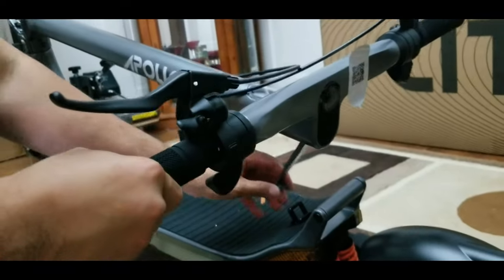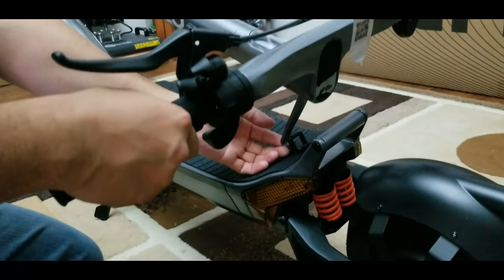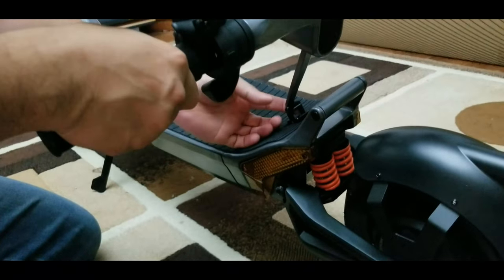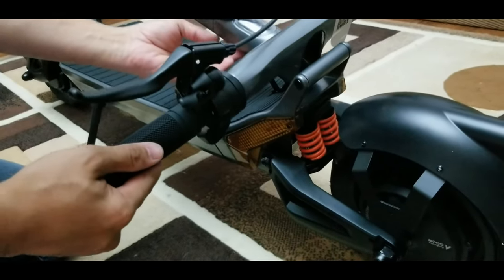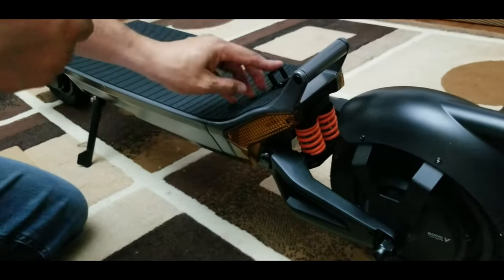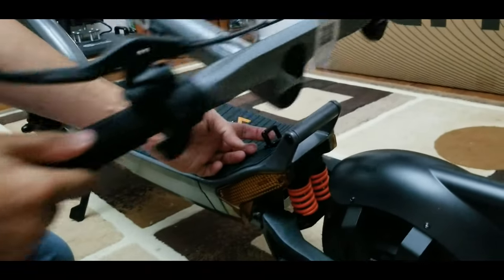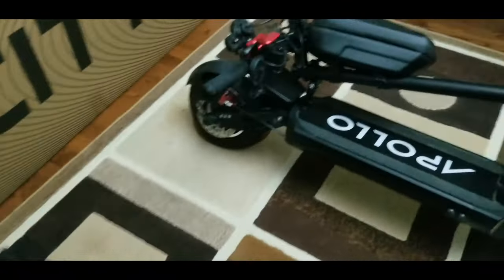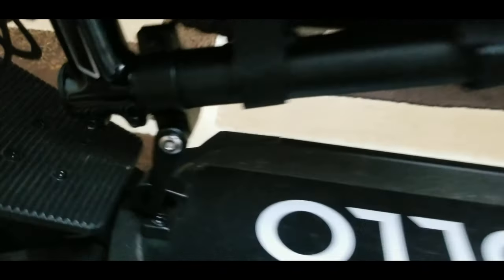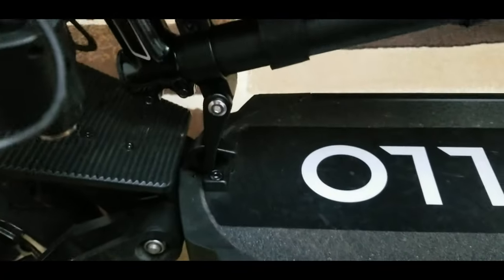Here's something I noticed: when you fold it, this is the hook, and you can hook it like this — but you cannot leave it locked like that. When you hook it, it's going to stay hooked to the eyelet, but this one doesn't stay. If you leave it down like that, this part is going to touch the hook, so it doesn't stay in place like the Apollo Ghost does. Here is my Apollo Ghost — when it's folded, I can leave it hooked and just leave the scooter and it doesn't go anywhere.